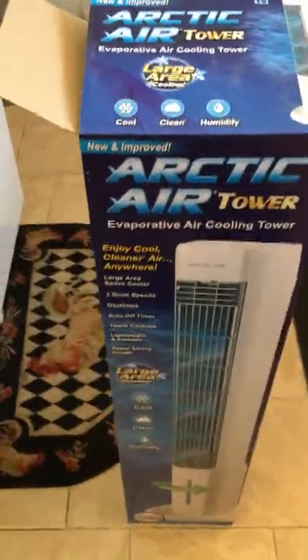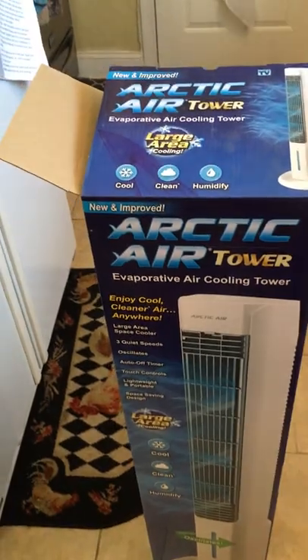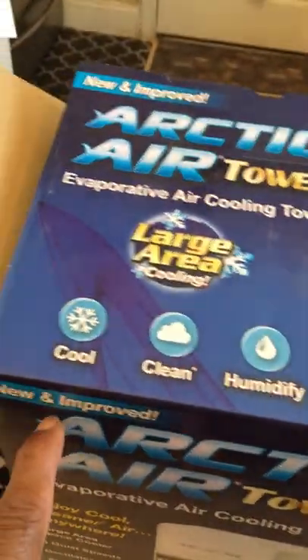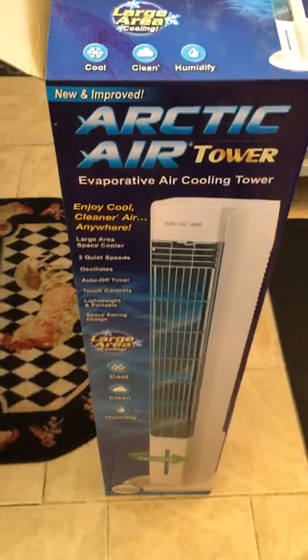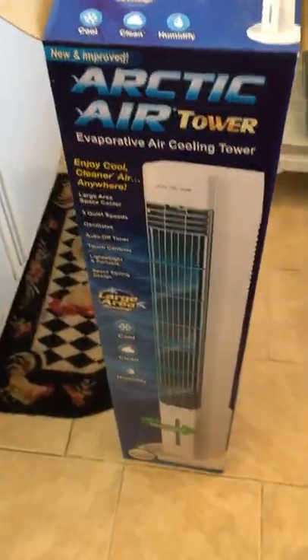This is a review of the Arctic Air Tower evaporative air cooler. Note here what says 'new and improved' — we'll put that to the test. Obviously it's not improved; it may be new, but not improved.